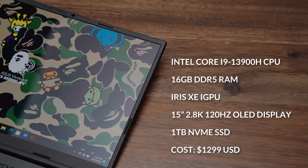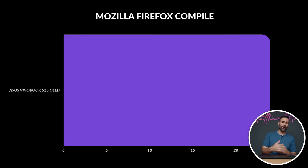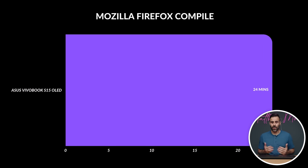The performance on this laptop is good. This is a laptop with an i9-13900H CPU paired with 16 gigabytes of DDR5 RAM and a very fast one terabyte NVMe SSD. CPU performance is going to be fantastic. This is an H series processor, which is stronger than the U series that Intel currently offers.